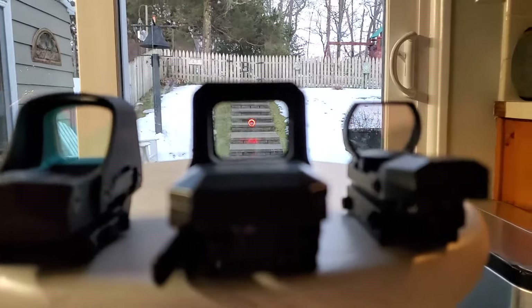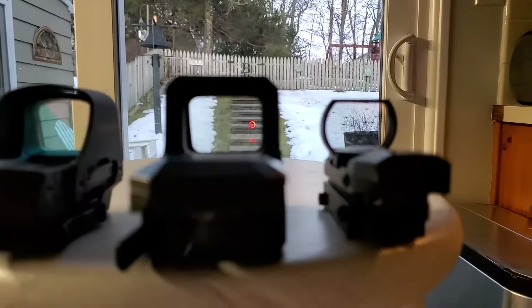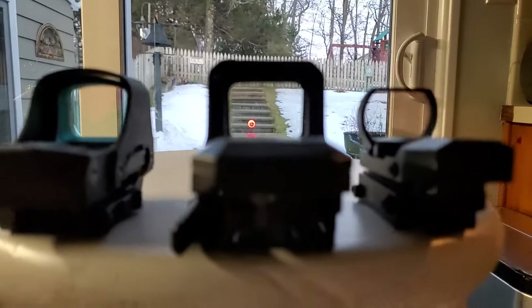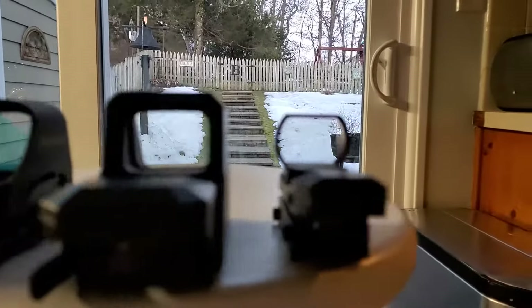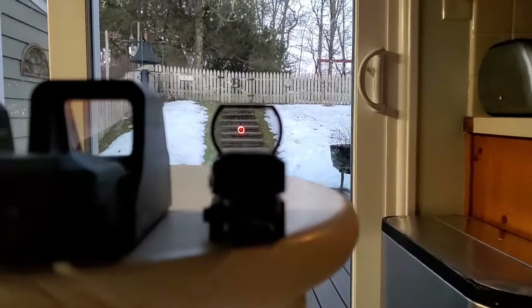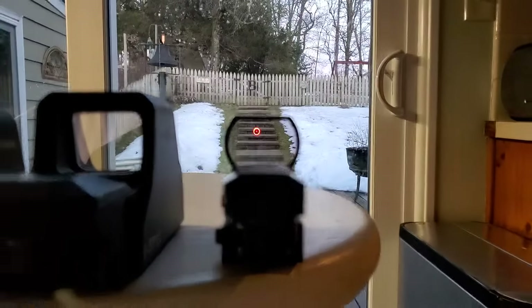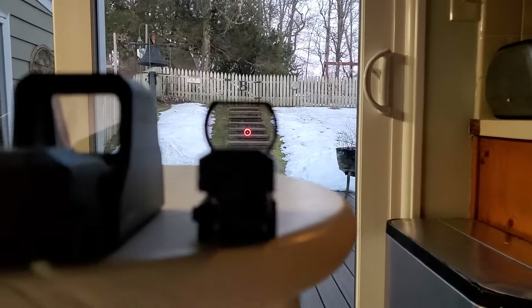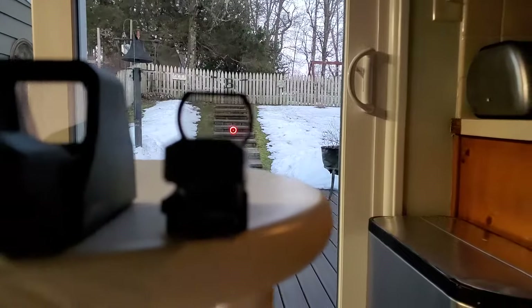I'll get the focus a little bit better here. And this is a CV Life cheapo Amazon sight. I think all these are Chinese.